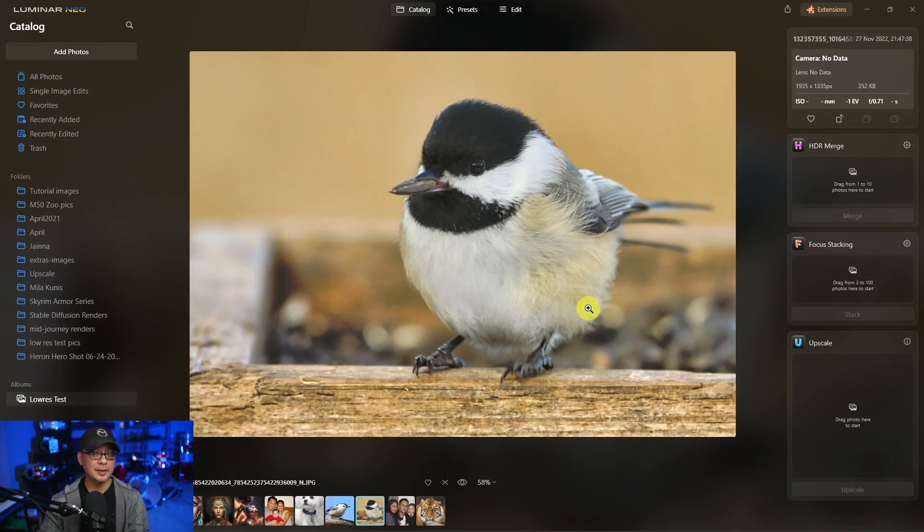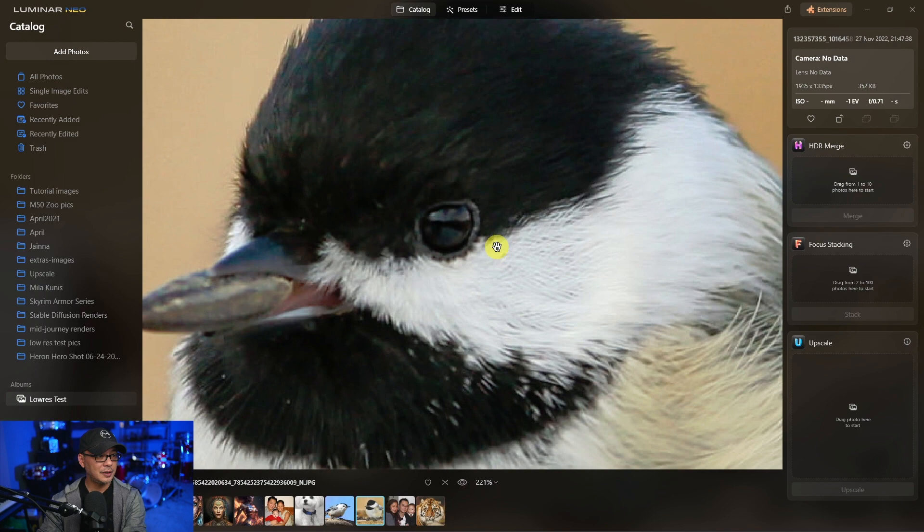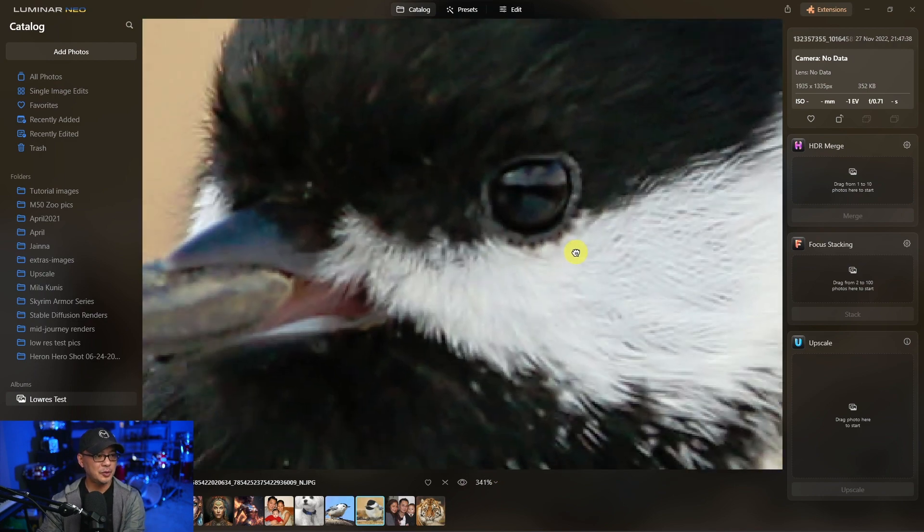Well hello good people. Today we're going to take a look at Luminar Neo's upscale AI. So let's start off with this image. The dimensions are 1935 by 1335 — not terrible, and if we zoom in closer here it really doesn't get too pixelated unless we zoom in super close like this.